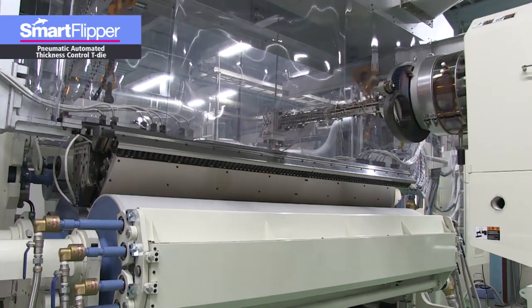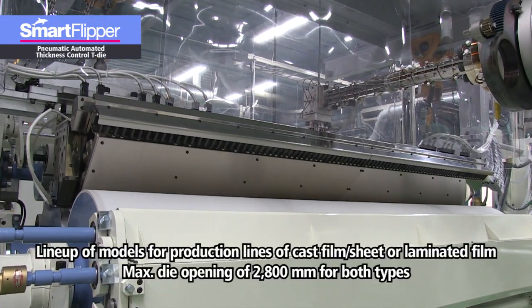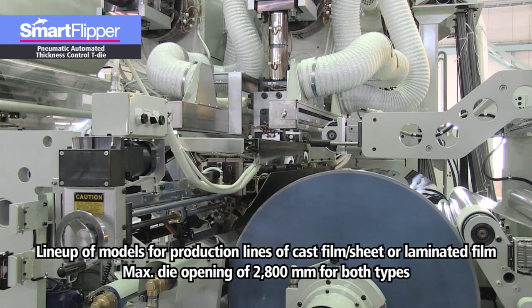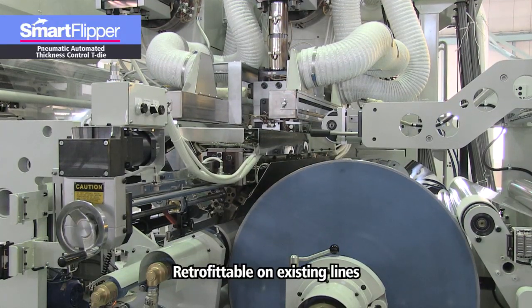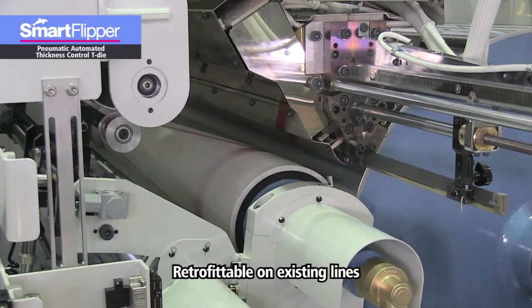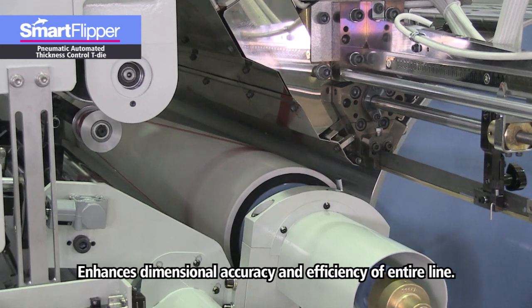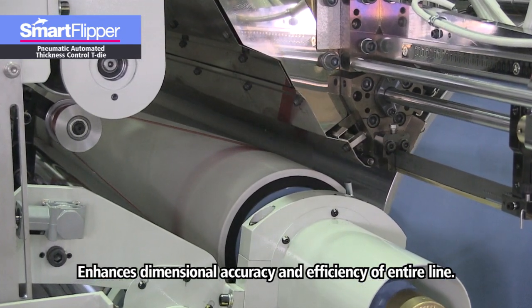As was mentioned at the beginning, the Smart Flipper comes in models designed for production lines of cast film, sheet, or laminated film, but both types have a maximum die opening of 2800 millimeters. The Smart Flipper system can be easily retrofitted on existing lines. Therefore, with minimal investment, you can greatly improve both the dimensional accuracy and efficiency of your entire production line.